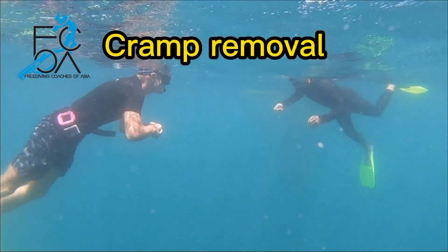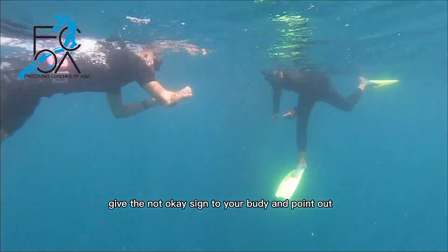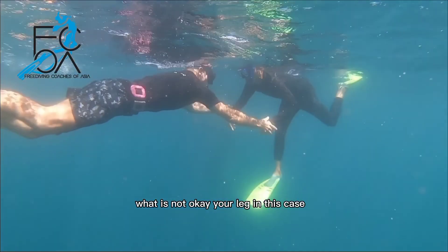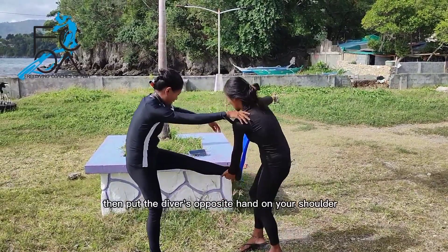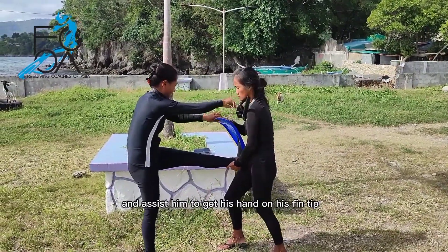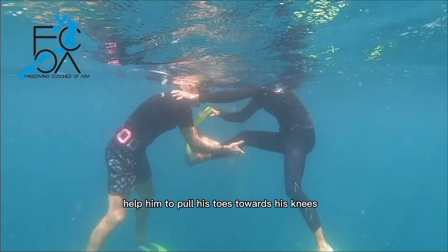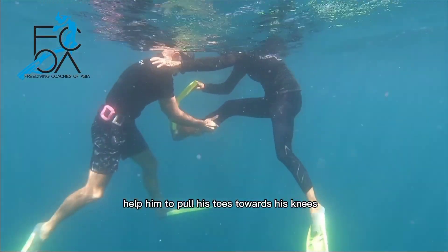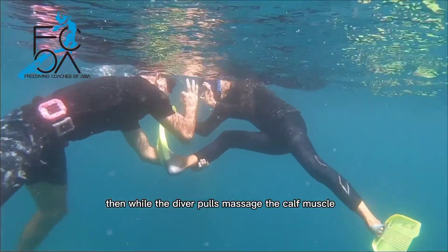Leg cramp removal. In case of a leg cramp, give the not-okay sign to your buddy and point out what is not okay — your leg in this case. If you're the buddy, put the diver's opposite hand on your shoulder and assist him to get his hand on his fin tip. Or if he has no fins, help him to pull his toes towards his knees. Then while the diver pulls, massage the calf muscle.